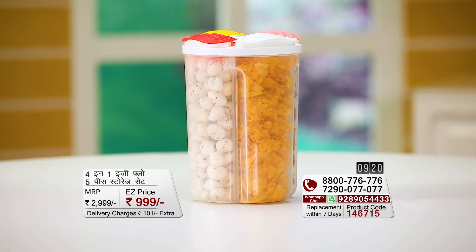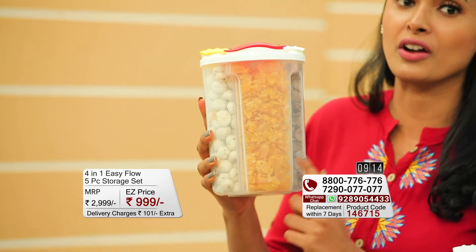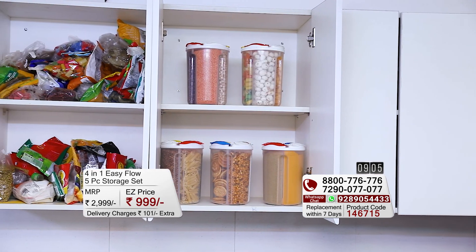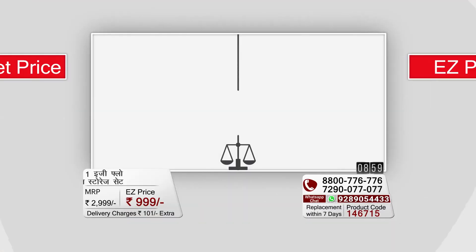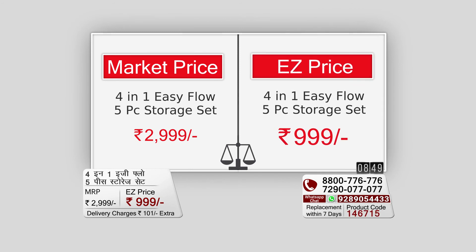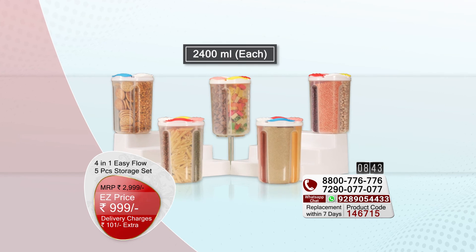You can keep snacks and various items — here are some fries, here are some chocos which kids love very much, and there are also cornflakes here. One storage container works together as four storage containers. Think about how easy life becomes — the hassle of the kitchen is gone. If you shop in the market, this four-in-one, five-piece storage set would cost you about 3,000 rupees. But if you shop at Easy Mall, the price is just 999 rupees, along with 101 rupees of shipping charges.